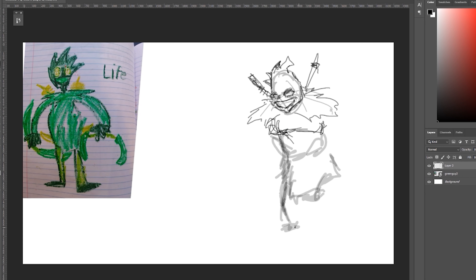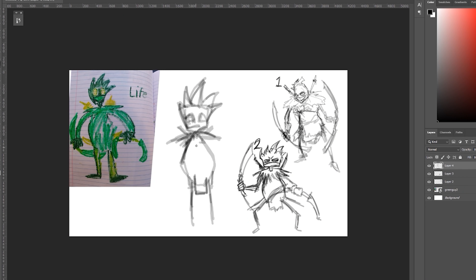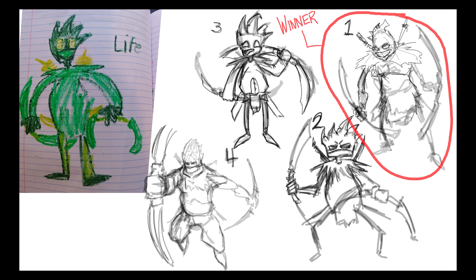I like to start these off by doing a few concept drawings and kind of getting some ideas on which direction I want to take this guy, and showing them to the original artist — my son — and letting him pick which one he likes and wants to see fleshed out. He chose this one, the first one I drew, which was my favorite one as well.